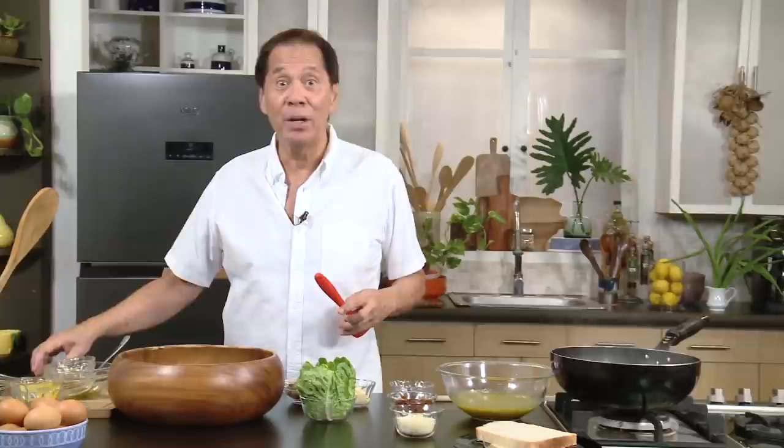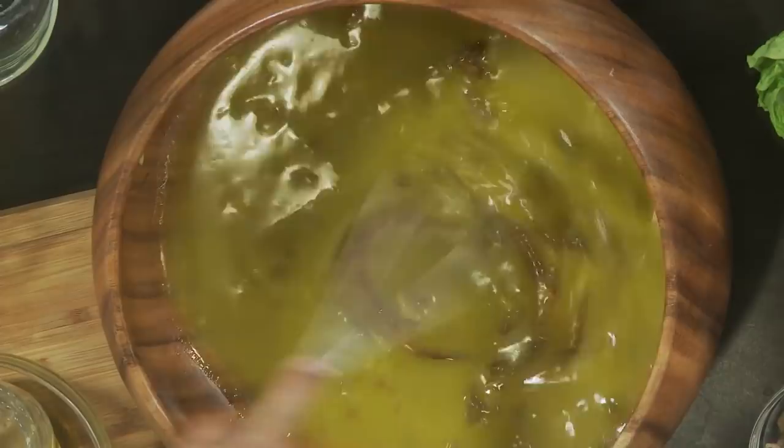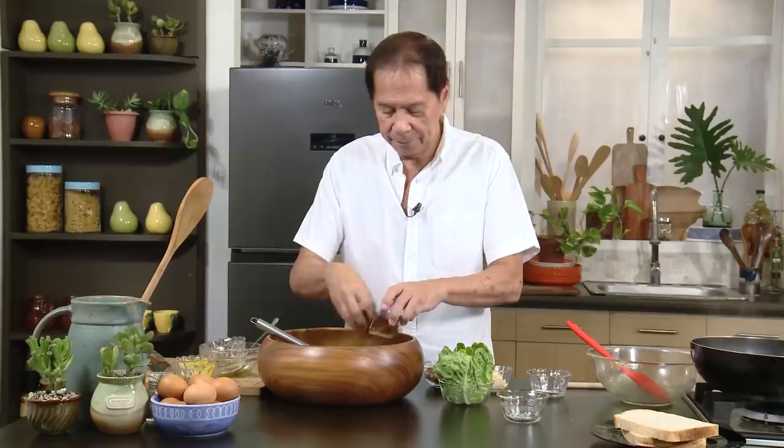Let's get this and pour it over the mixture of the garlic and the anchovies. Let's mix all of this together very, very well. What will liven this up is if you add some parmesan cheese — that will awaken it. Then we'll add some bacon and mix it all together.